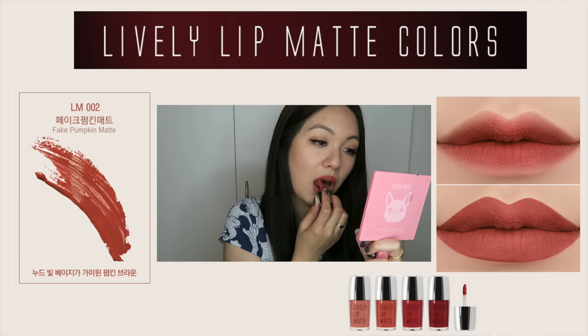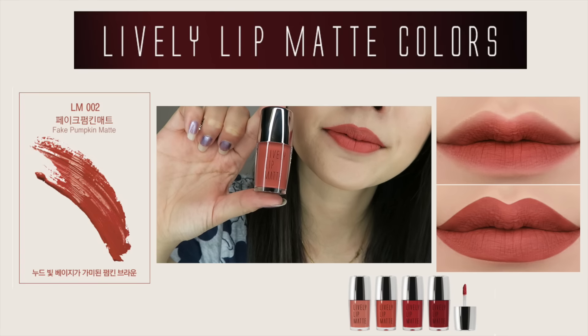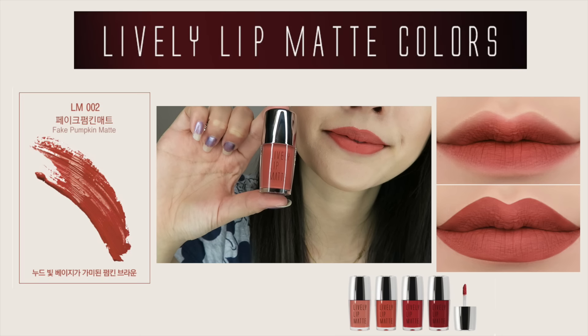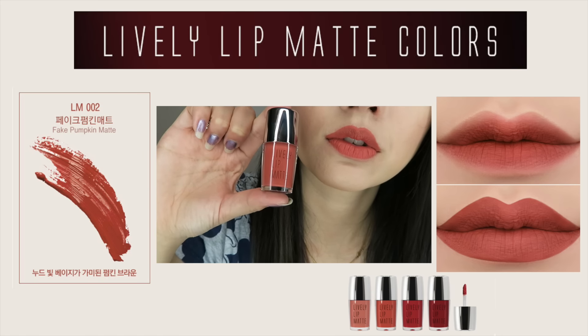However, I wouldn't recommend layering these lip matte colors because if you apply a little bit more, it will feel a little bit sticky on your lips. But if you don't have dry lips, maybe you can try it as a gradation look by putting another color on top, because that would look really nice as well.